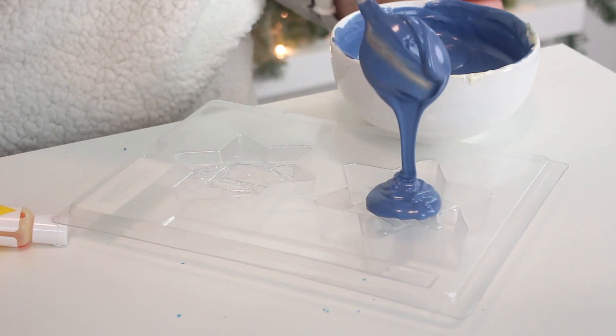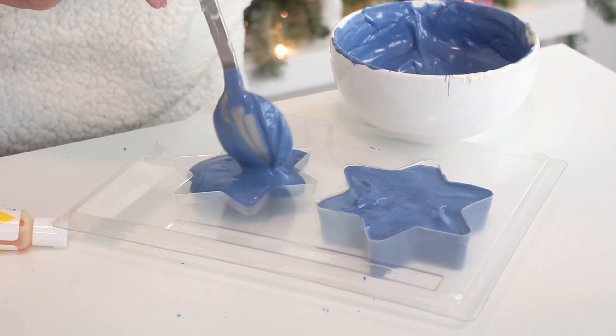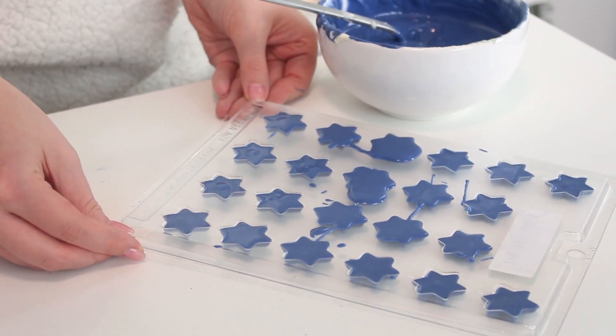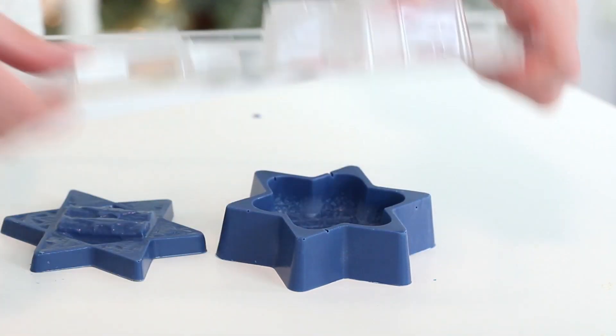Pour some blue candy melts into Star of David shaped molds — I used some mini stars and a Star of David box mold. If you'd like to purchase these molds, I think they're so cool, I'll have a link in the description box below. Pop the molds into the fridge until the candy melts have set, about 20 minutes, then unmold them and set them aside.